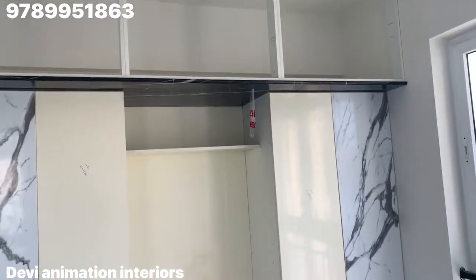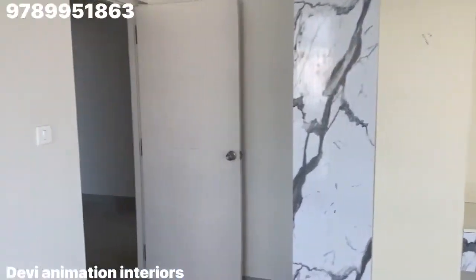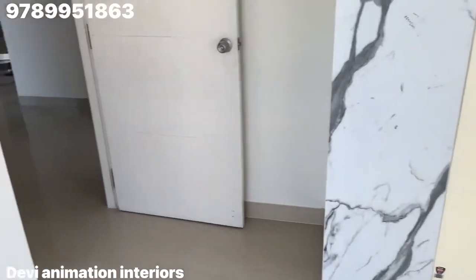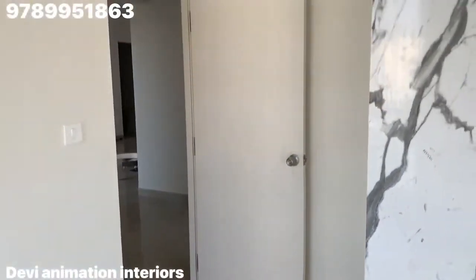The loft unit is completed. The space is completely opened. The door is made in the video.